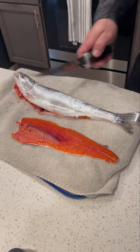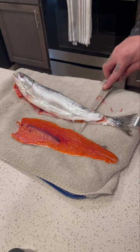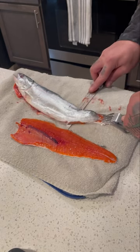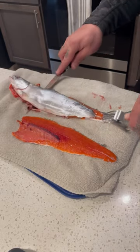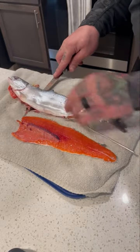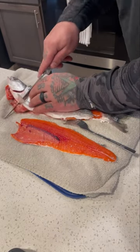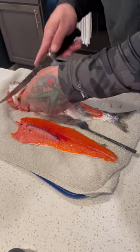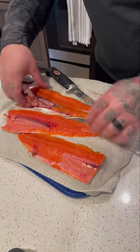Then we're going to flip it over and do the same thing. All the way down to the bone, follow the spine all the way up. And then two absolutely beautiful filets.